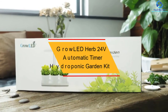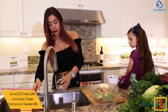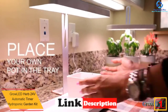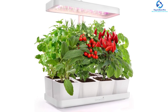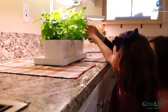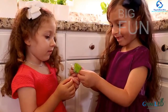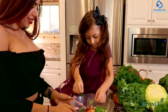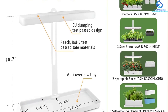Finally, at number one, we have the GrowLED Herb 24-volt Automatic Timer Hydroponic Garden Kit. Featuring an automatic timer, it provides up to 16 hours of lighting and 8 hours off to maximize light absorption. It has three different containers to accommodate most plants and supports herbs, flowers, microgreens, and vegetables. It has a full spectrum LED light for excellent lighting wavelengths to boost growth, is easy to install in minutes, and has adjustable height for taller and shorter plants. The unit is finished in multiple colors.